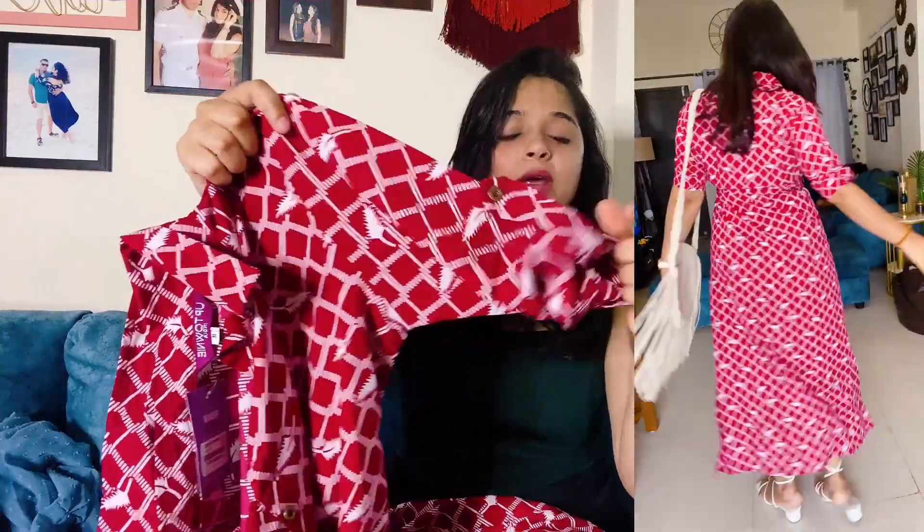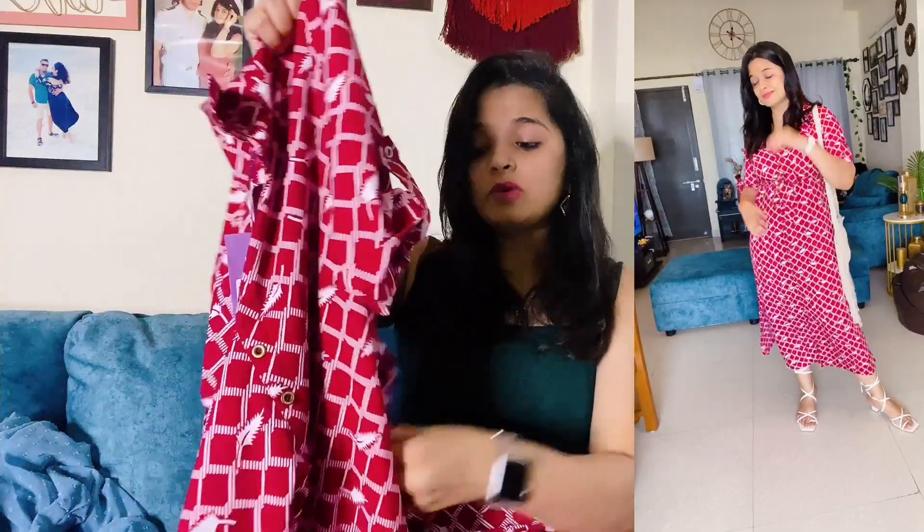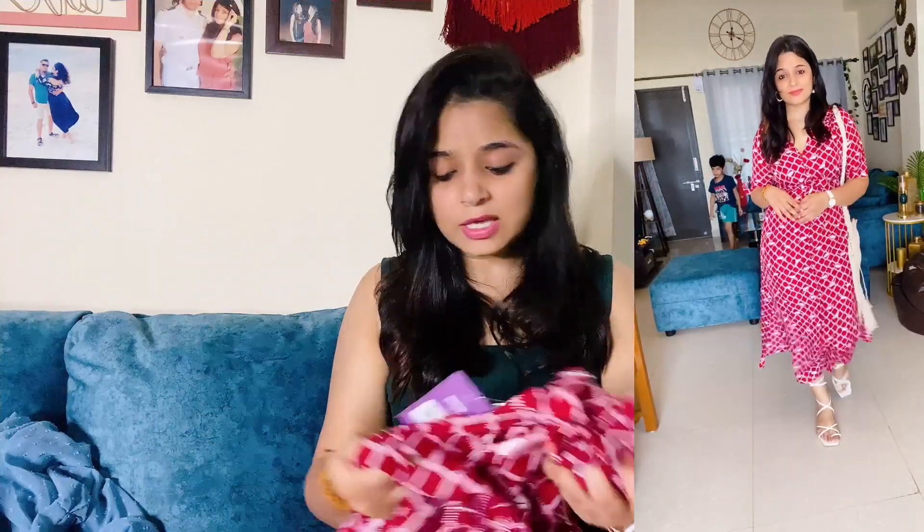Only two to three buttons are actually open. You will also get foldable sleeves and a belt with this. If you are looking for regular wear, this is a good option — you can wear it in the house or in the office. My size is M and M size is perfect.